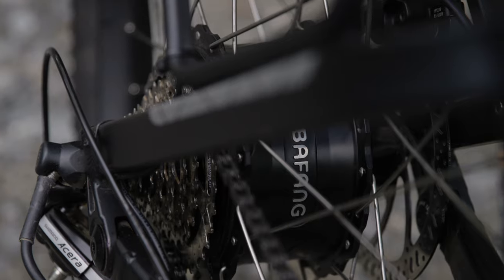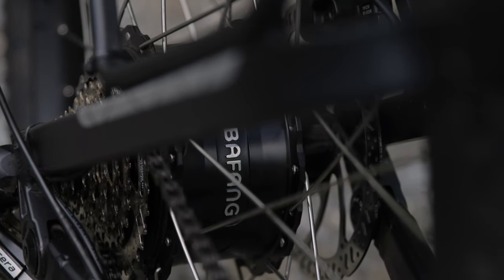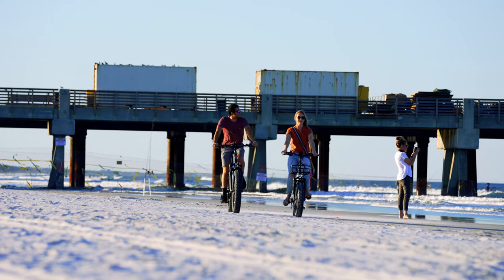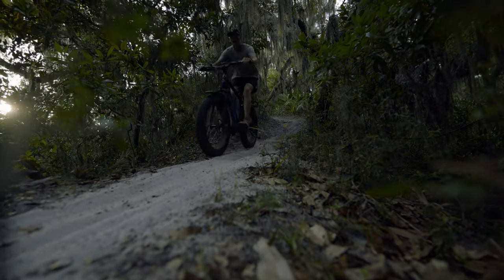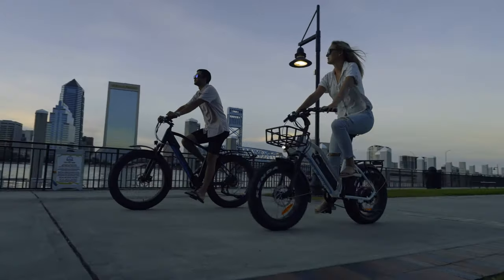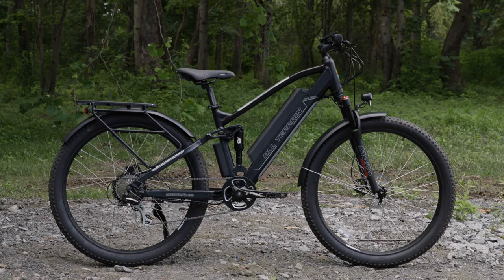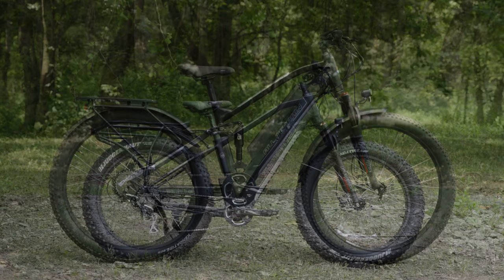Our R750 series features the Bafang 750 watt rear hub motor, which is a great option for light off-road riding on gravel roads and non-technical trails. It also makes a great electric commuter thanks to its ability to reach speeds of 28 miles per hour and cover up to 50 miles per charge. This series includes both our sport models and all-terrain models.